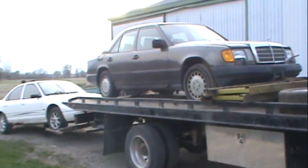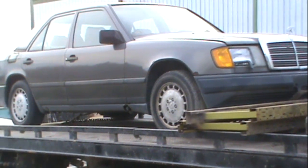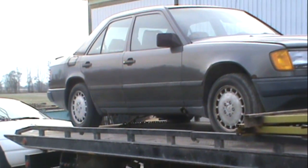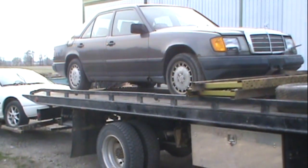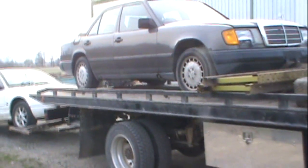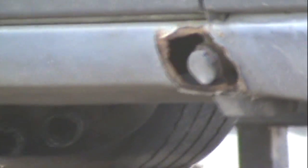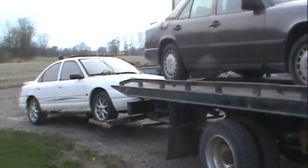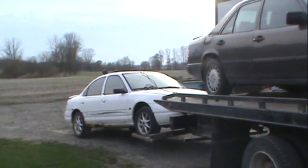This is an '88 Mercedes, and it's very similar to the one I got in the past. Maybe the body's rotten out on it or something like that, but I don't know — I'll be sure to check it all out. All in all, another good day and I can't complain.